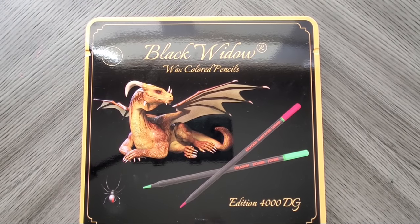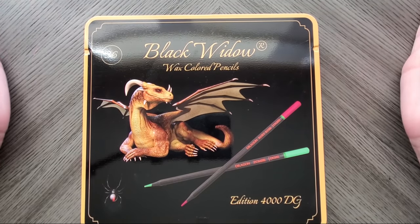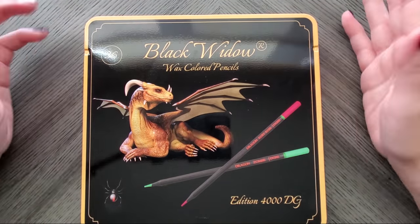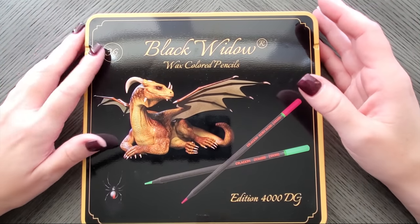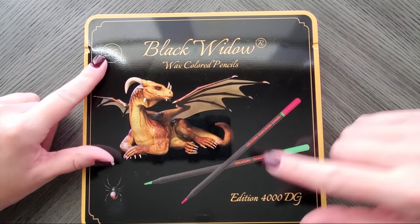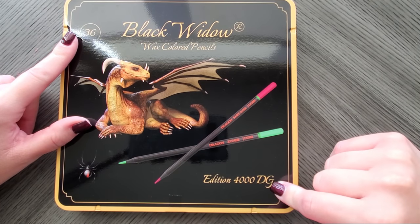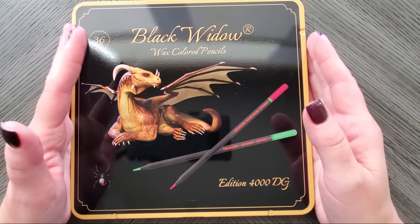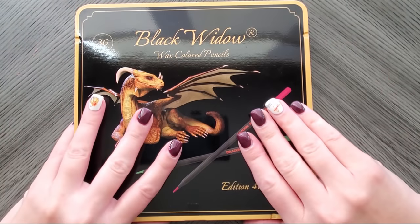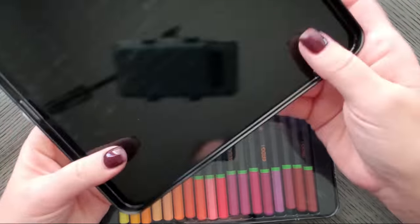Hi everyone, welcome back to my channel. Today we have the latest release from Black Widow — these are the Black Widow Dragon. They're a 36-count set, edition 4000DG. Very excited. I did take the initial plastic off, but the rest of the unboxing we will do together.